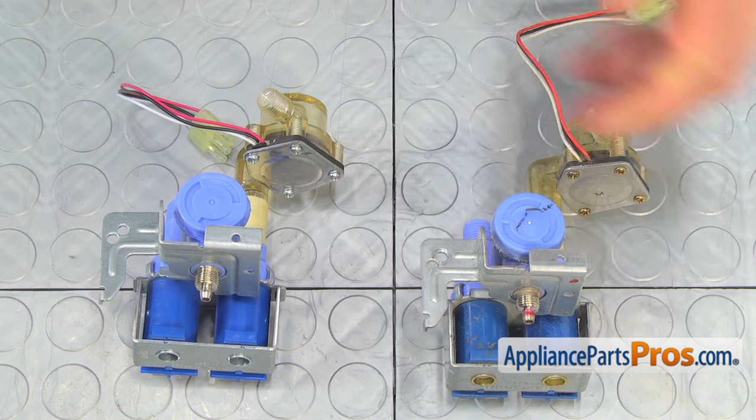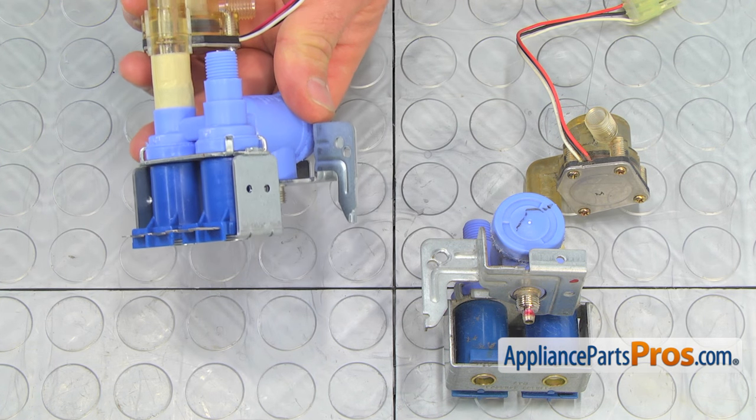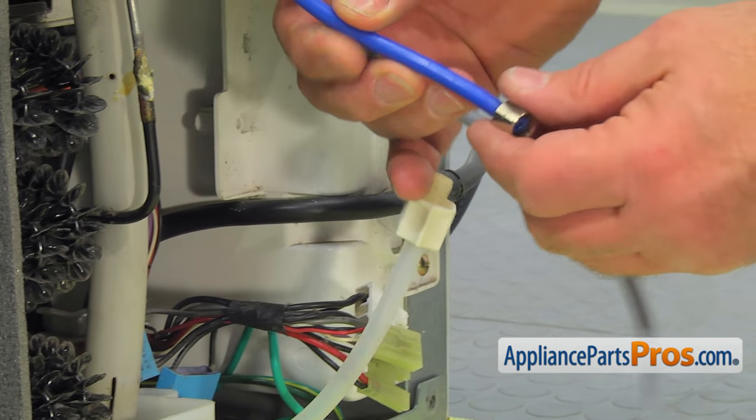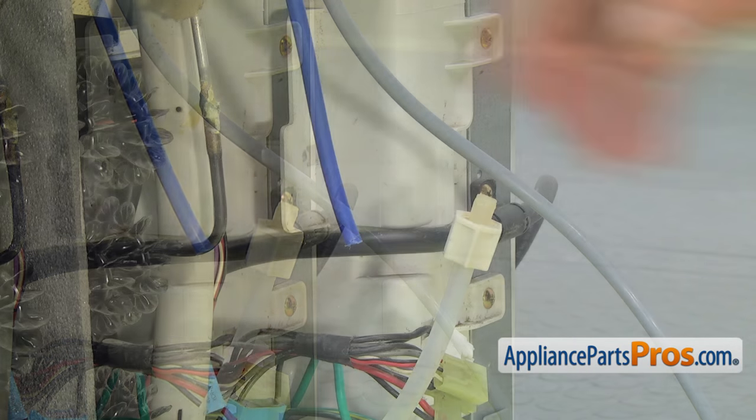This is the old water inlet valve next to the new one. If you don't have this part, you can get it from appliancepartspros.com. Pull off the old nut from the blue tube and slide the new one on.